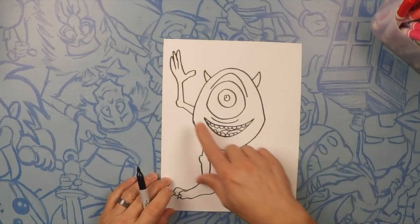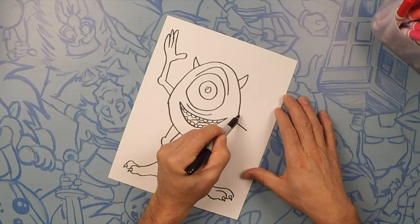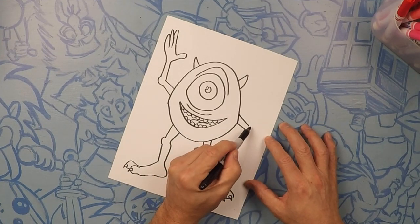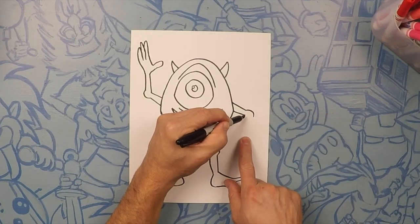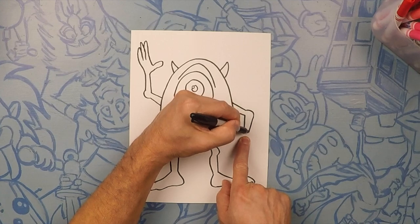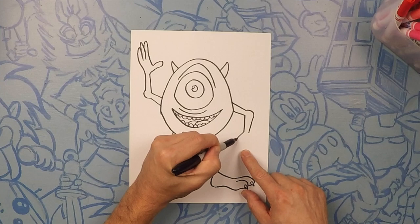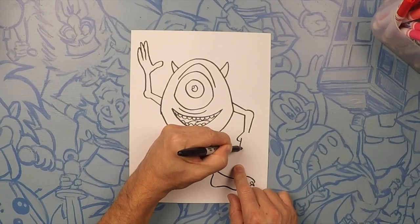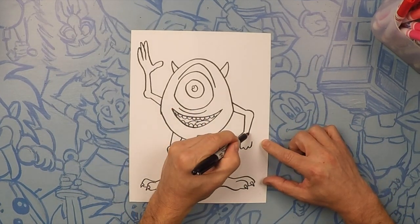So this arm's gonna be pointed down — kind of the same idea. Start from the side of the head going out, then getting a little bit closer, wide to close. And then a little knot elbow. We're gonna do his forearm from there to there, same thing to here. This hand is kind of like a little fist, so I'm gonna do his thumb and then coming down three knuckles: one, two, three. And then close off the back of his hand.